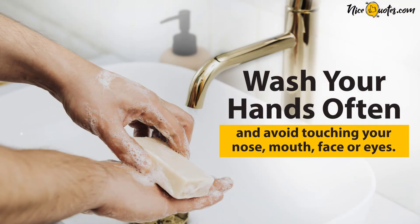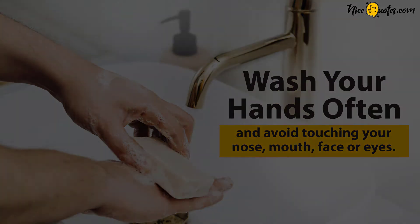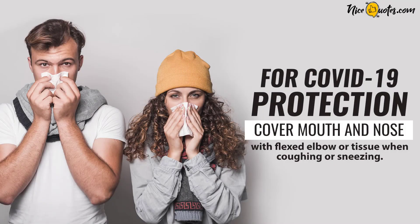Wash your hands often, and avoid touching your nose, mouth, face, or eyes. Cover your mouth and nose with a flexed elbow or tissue when coughing or sneezing.